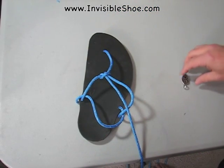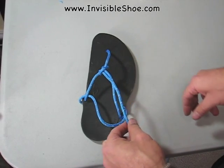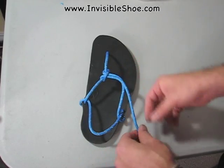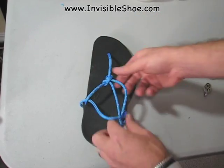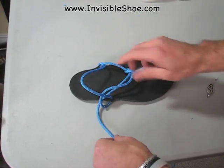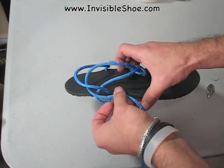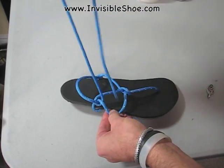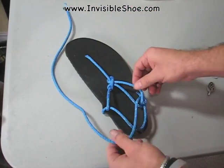Again, this is that minimalist tying style from before — you could just cut this off if you like. Or what we're going to do is go around like we do in the slip-on-slip-off style. The way you do that is you go under the heel strap, and then you come around and go underneath just the bottom strap. That goes around your heel.